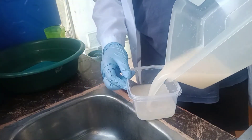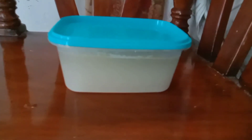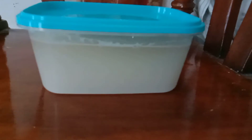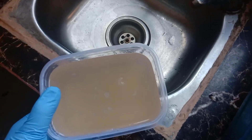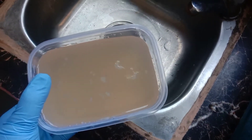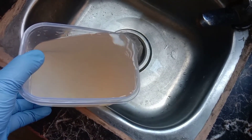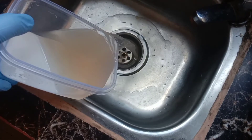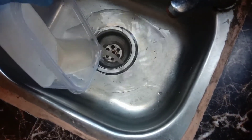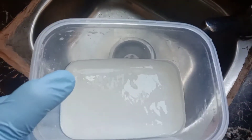We will now place the mixture into a smaller container for it to settle down. We will let this mixture sit for hours for the mixture to separate. We will then remove the top water again until it turns clear, as an indication that the starch is already clean. You can change the top water as many times as you want, as long as the starch is clean.